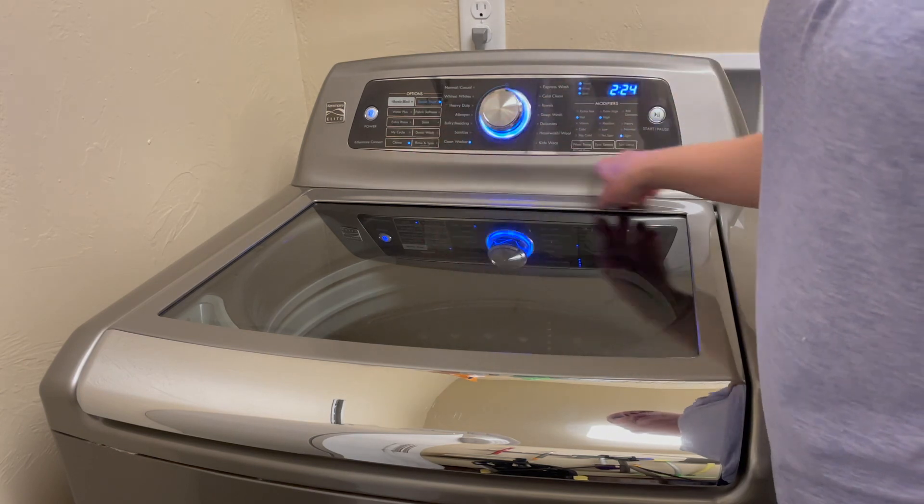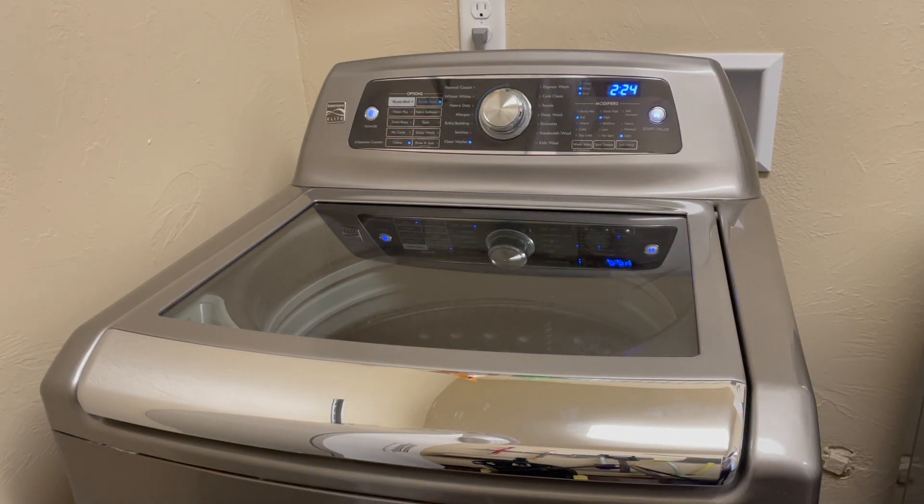Run the clean washer cycle and steam treat to get her all good and clean.